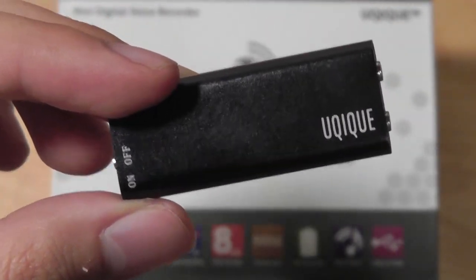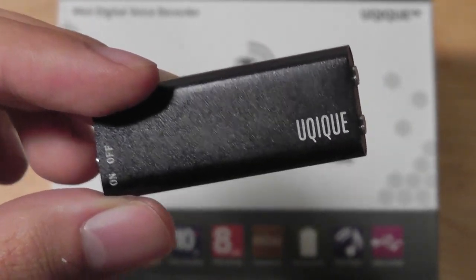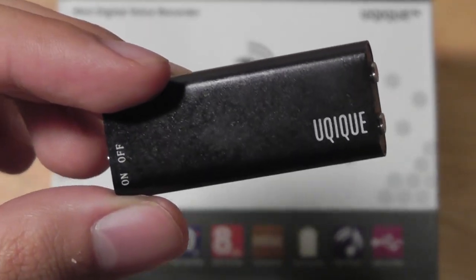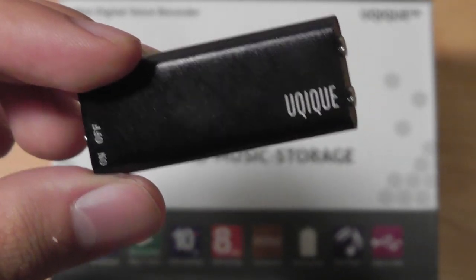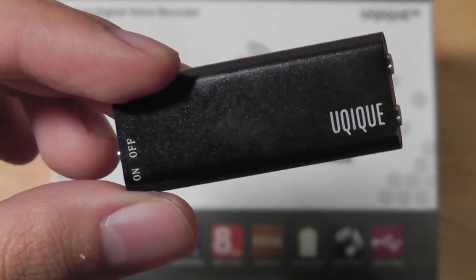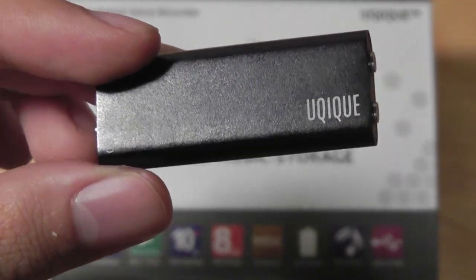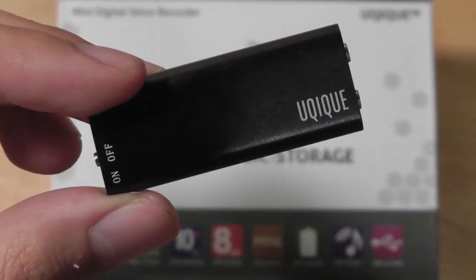In addition to being a great digital voice recorder with a high-definition microphone that's great for lectures and conferences, it's also an MP3 player, so you have 8GB of built-in storage for playing back your favorite tracks. It's very easy to use and has 10 hours of battery life performance, and the most incredible part is it only charges in under 30 minutes, so you have an ultra-fast charging speed on this device.